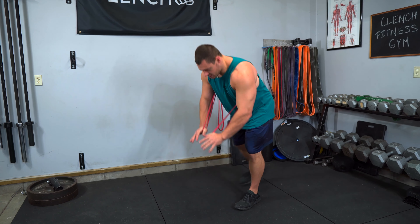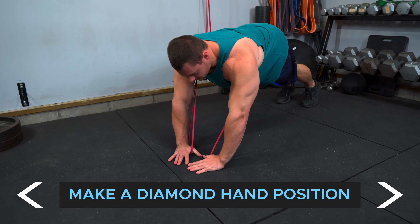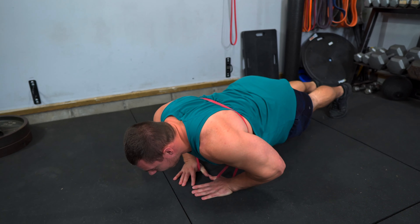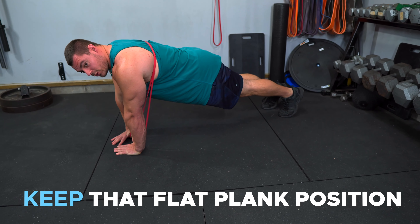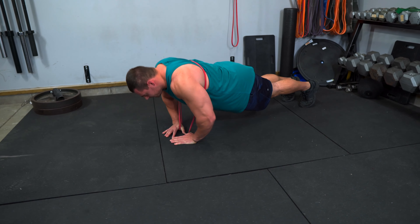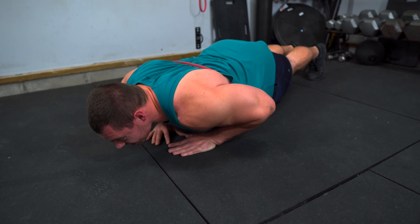To do these, you get down into your pushup stance and then you're going to have a diamond hand position so that your fingers make that diamond, nice and close together. Then you're going to let yourself down, get that chest right to those hands, keeping that flat plank position, core pulled in tight, keeping your butt down, big squeeze at the top, and then let it down nice and slow. Fire it back up, keeping those elbows tight to our sides.